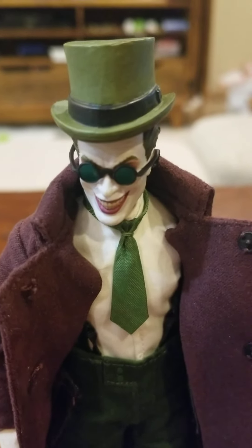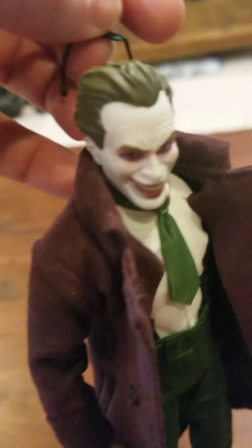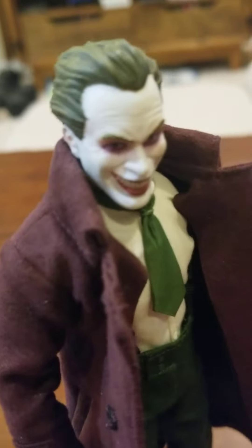If you look at this one — I should have looked it up — that face is the classic Joker. I also have here my other Joker, which I'm not a huge fan of the face, but let me look up real quick.